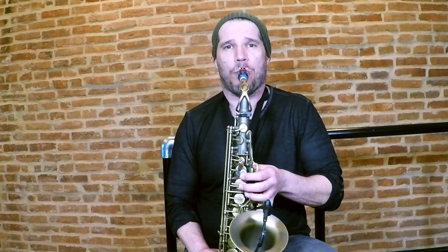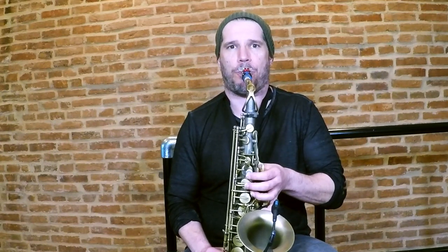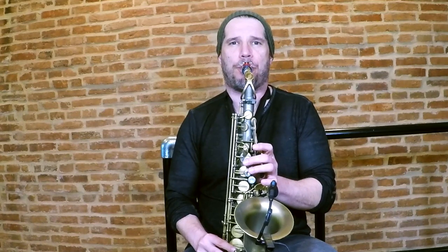Do you ever go to play a low note and instead of it sounding like this, it ends up sounding more like this? Or a high note and you want it to sound like this, but instead it sounds like this? Today we are going to talk about three tongue positions that will fix these problems forever.